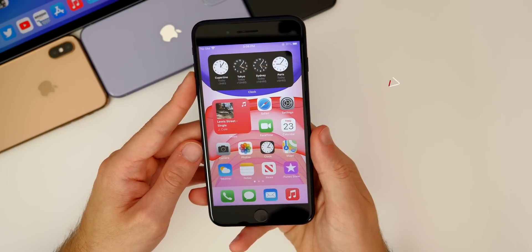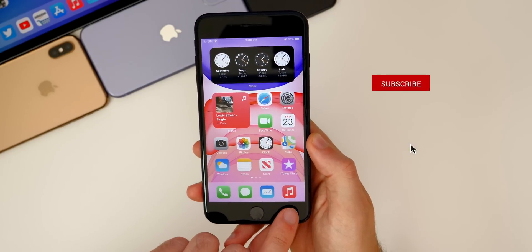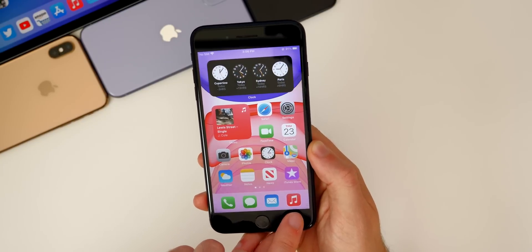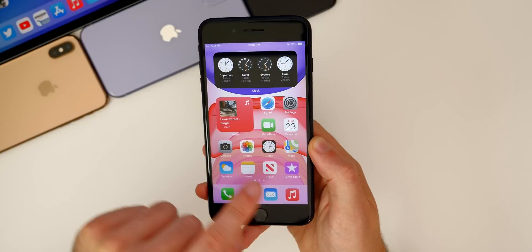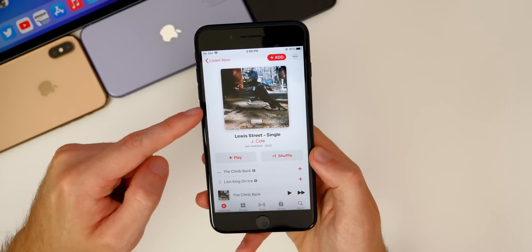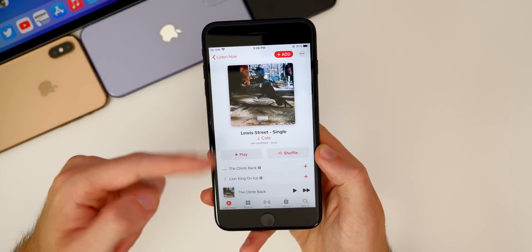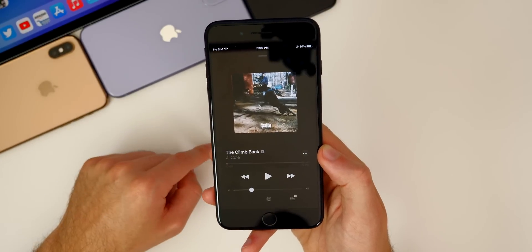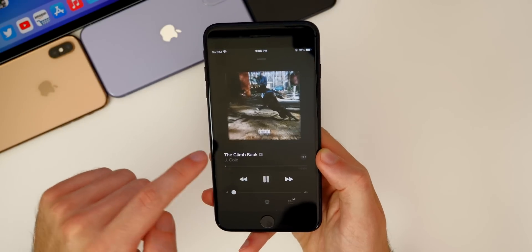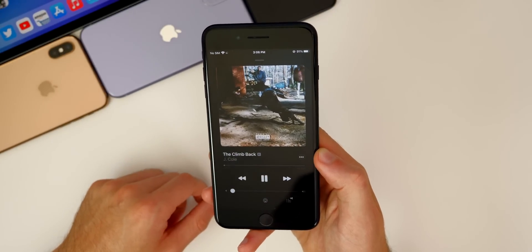We also have some nice changes to the Music application in iOS 14, starting off with the icon. We have a new red icon here, very similar to the look back in iOS 7. The widget also matches it right there. If we go into Music itself, you can see there are some changes — the artist page, the album pages look a little bit different. They go into the now playing screen and you can see that the background actually takes the dominant color of the album artwork, and it kind of moves around a little bit with some motion back there.